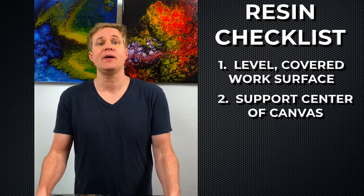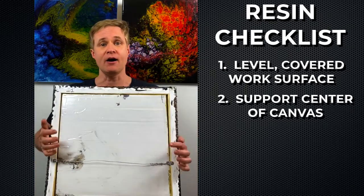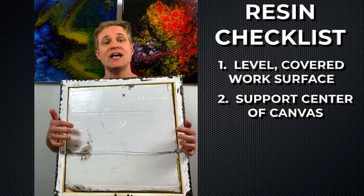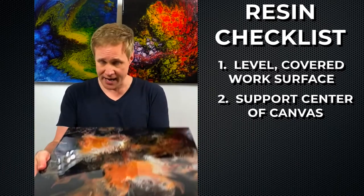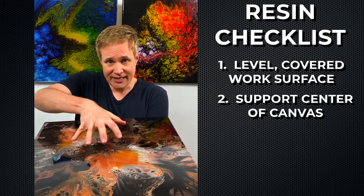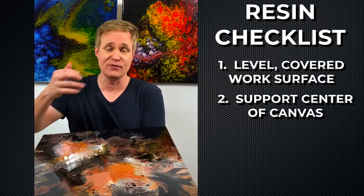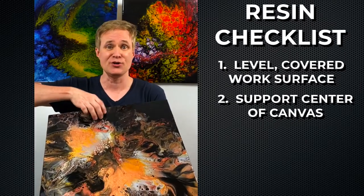Two, I always support my canvas in the center. I cut cardboard to fit inside of the frame of the canvas so that the canvas has some support in the middle. Resin is heavy so it will tend to collect in the center of the painting and make the canvas bow in the middle if it's not supported, especially a larger canvas like this one.